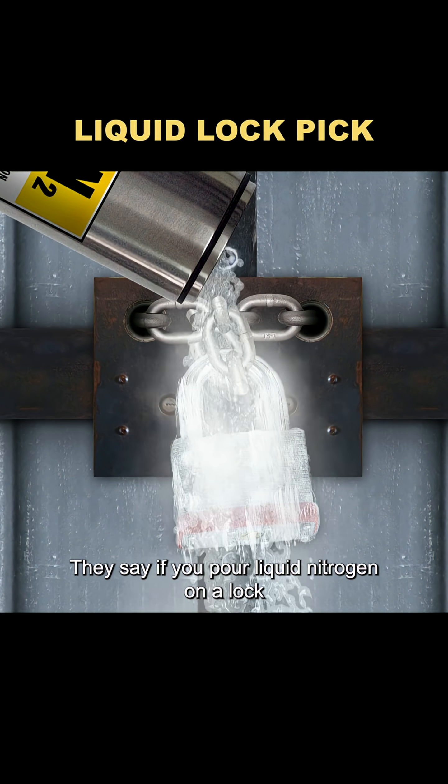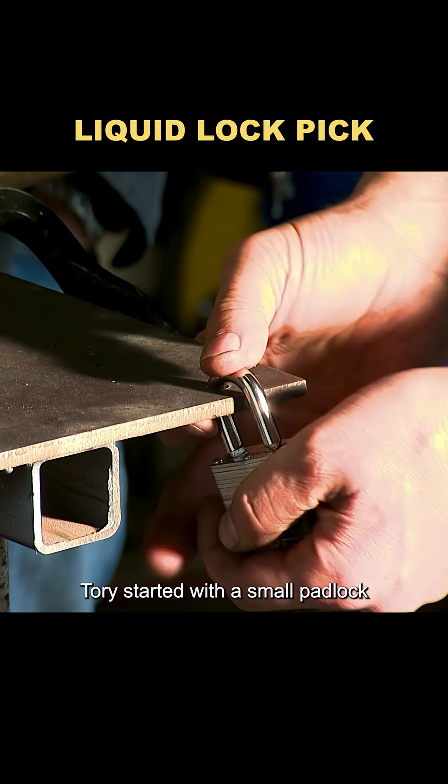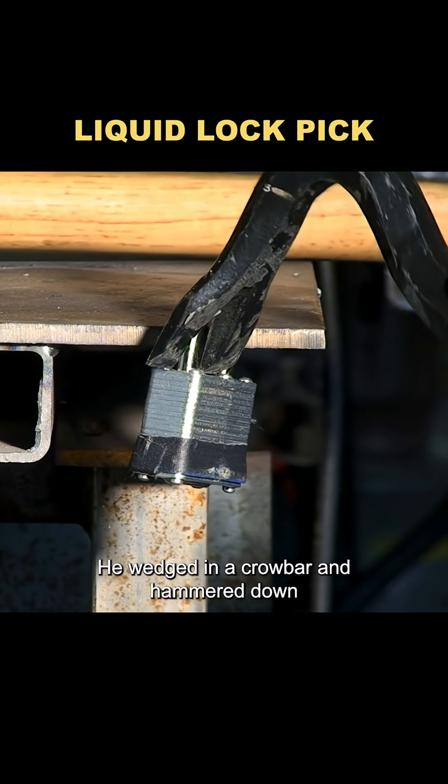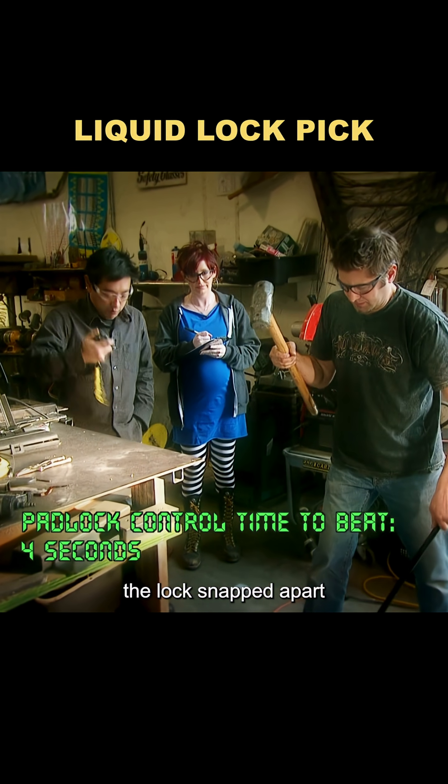They say if you pour liquid nitrogen on a lock, you can smash it open with a hammer. To put that to the test, Torrey started with a small padlock. He wedged in a crowbar and hammered down. In just four seconds, the lock snapped apart.